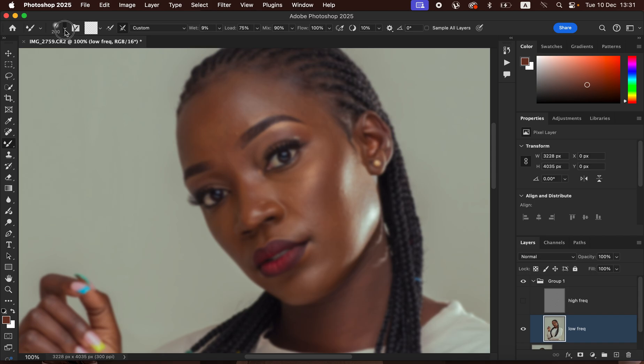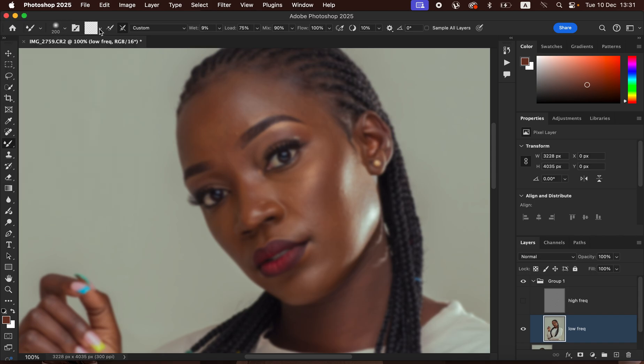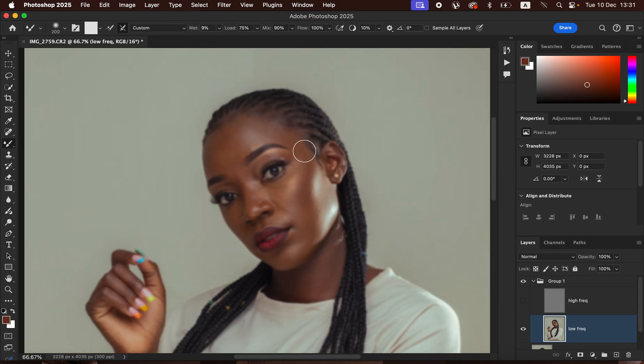With the Mixer Brush Tool selected, make sure hardness is set to 0%, a soft round brush is selected, and 'Clean Brush' is selected. The option 'Clean brush after each stroke' should also be enabled. Set Wet to 9%, Load to 75%, Mix to 90%, and Flow to 100%. Make sure 'Sample All Layers' is not turned on.